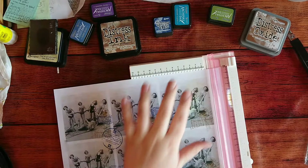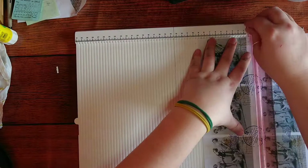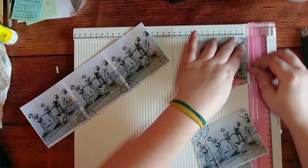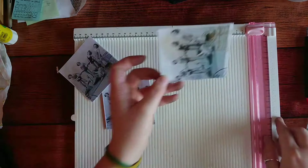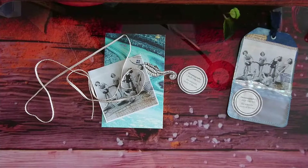For cutting I'm gonna use my trimmer to make sure it's all very straight and perfect. I'm just trimming and leaving a little bit of white on the sides just to make it look pretty. That's amazing. Now we're gonna make a tag with these for our ocean journals.